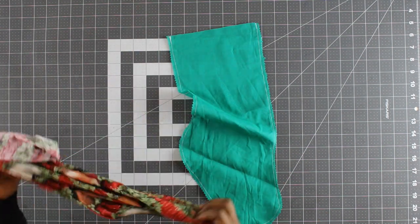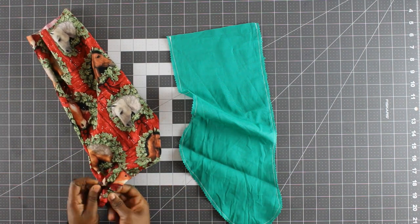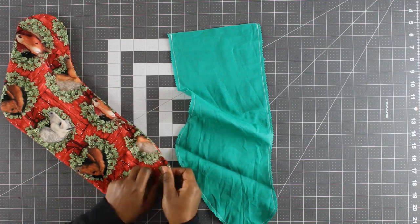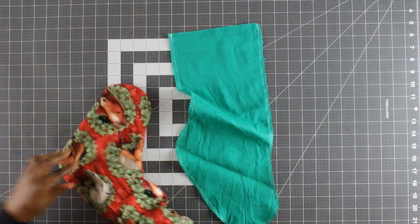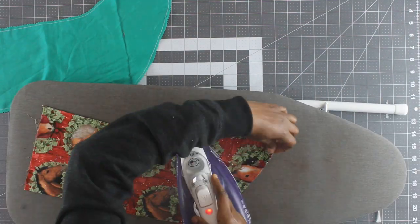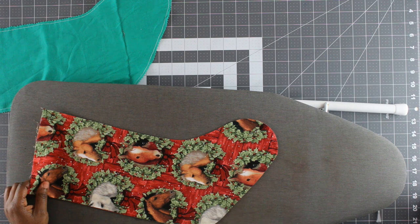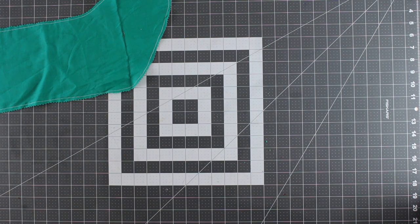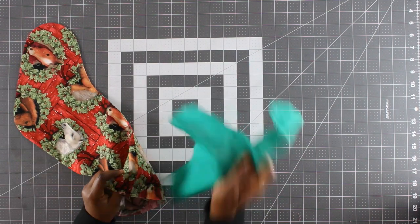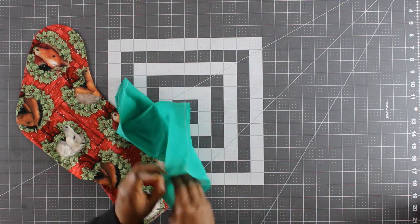Turn the outside stocking right sides out, then give it a good press. Insert the stocking lining into the outside stocking with wrong sides together, matching your side seams.